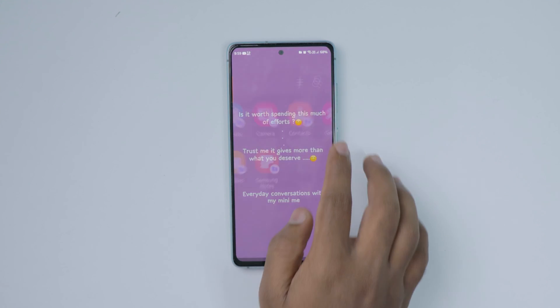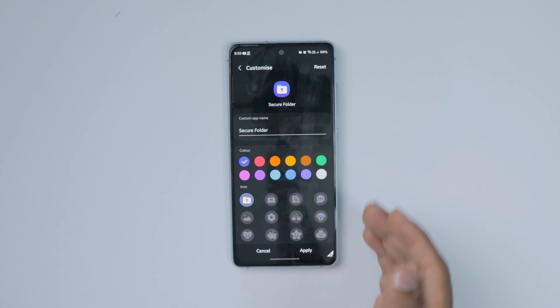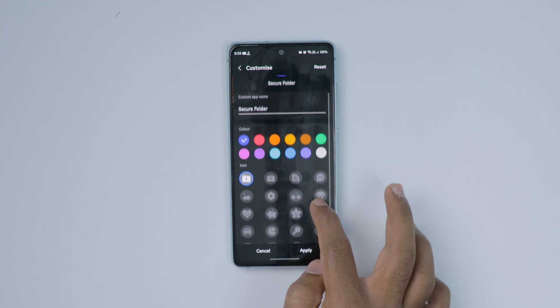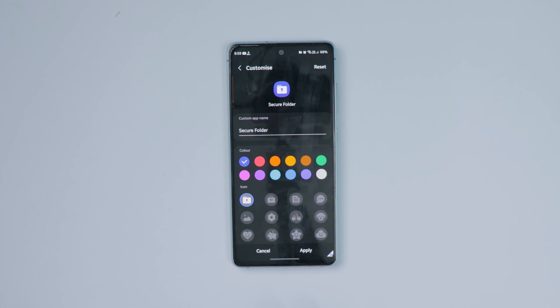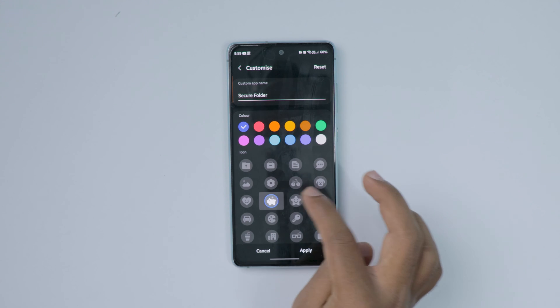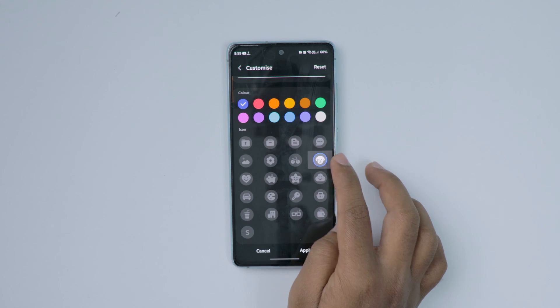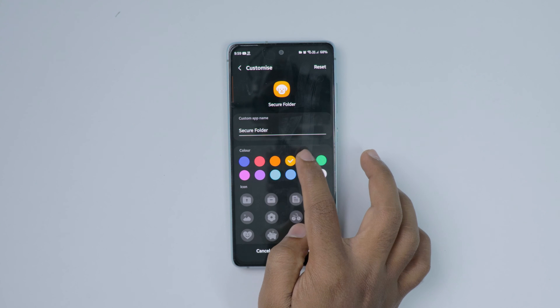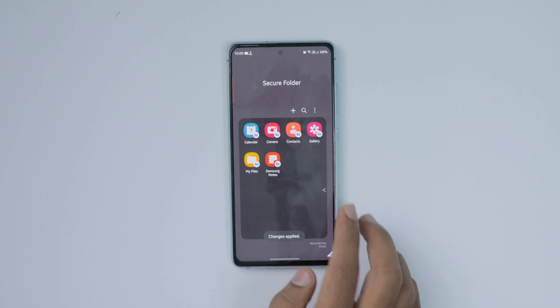Now I'll show you how to change the secure folder icon. Select the three dots in the top right corner, then click on customize. You can change the app icon, app color, or even the name. You can't add a custom image — only default icons and colors are available. Click apply and the changes will be applied.